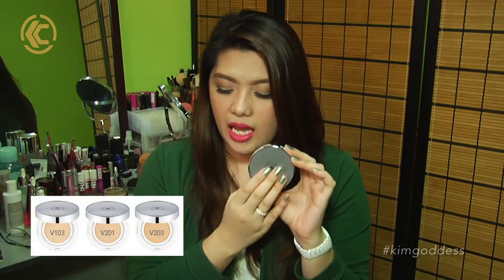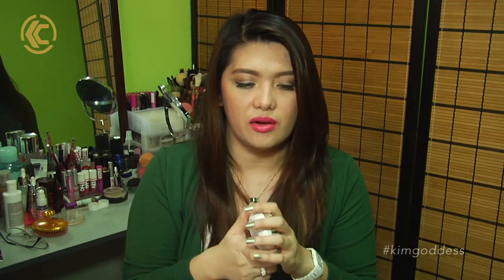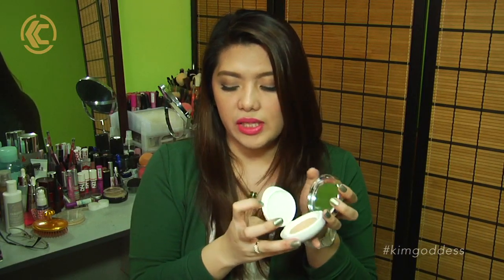I got mine in the shade V201, that's Apricot Beige. This is actually the second shade — there are only three shades in the line. V103 is Pure Beige, V201 is the medium shade, and their darkest is V203 which is Natural Beige. It's not that dark actually — still quite light. But that's normal for a lot of Korean brands; they tend to go on the lighter shade of foundations.